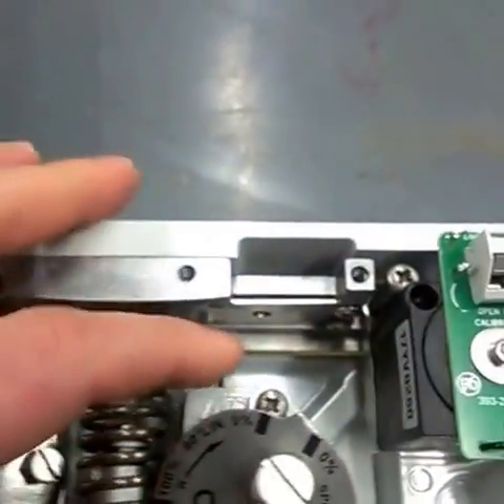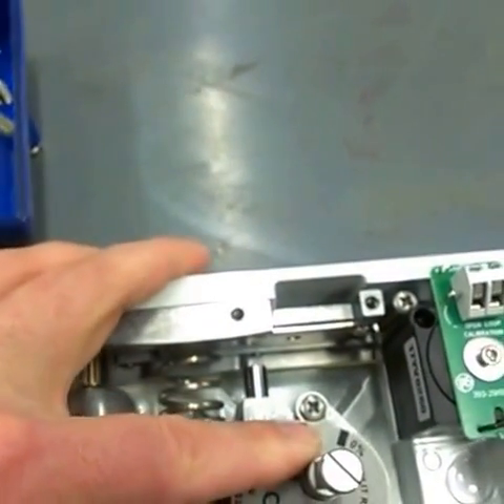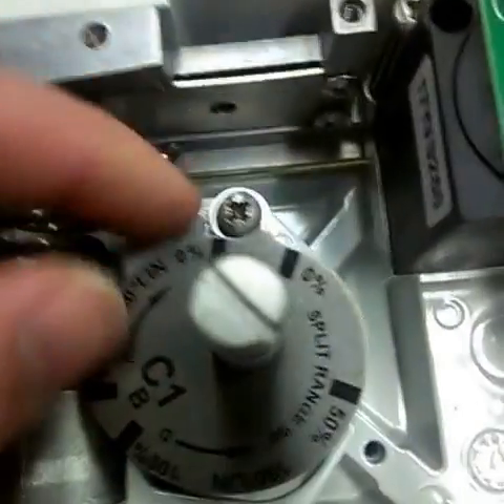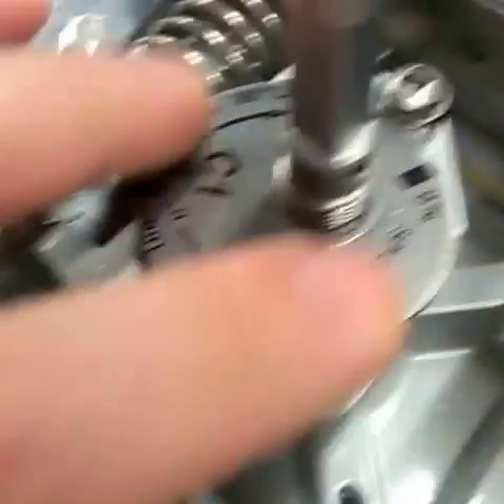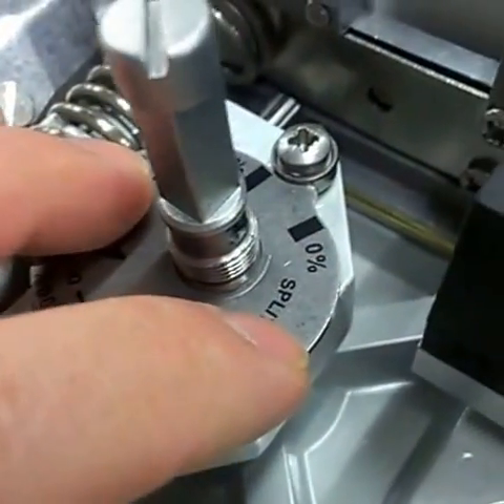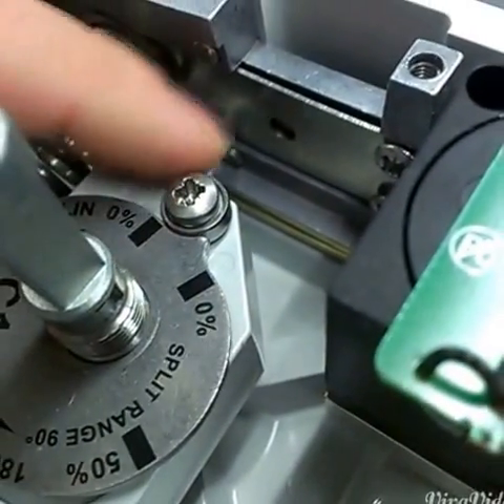The little Hershey Kiss thing right there is supposed to sit right on that lobe or race that this screw is holding down. It's important to make sure we get the cam all the way flush on the shaft so that that lobe is riding on this race.